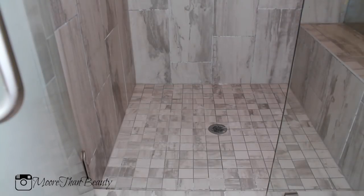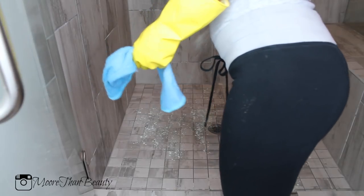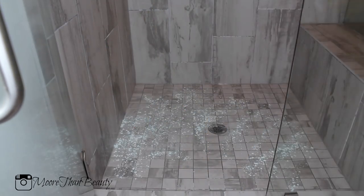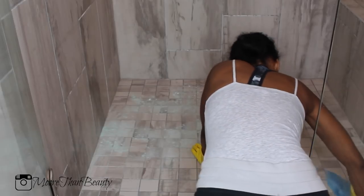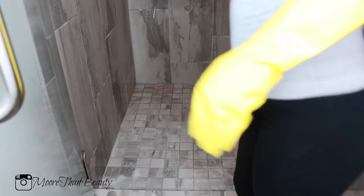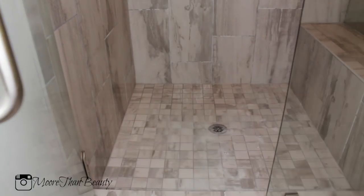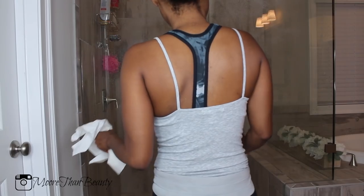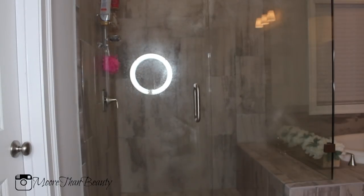Now I'm cleaning the floors of the shower. I'm using that Lysol spray again and Comet — I basically mix those two to make a paste to get rid of all the nastiness off the bottom of the shower. I take a damp rag and scrub down the bottom of the shower, and once I'm finished scrubbing I go in with a container filled with water and rinse it all off.